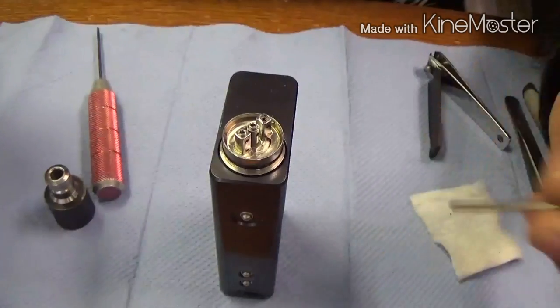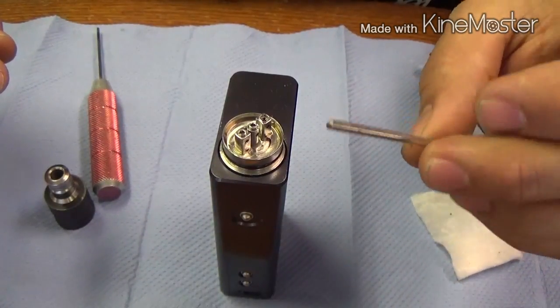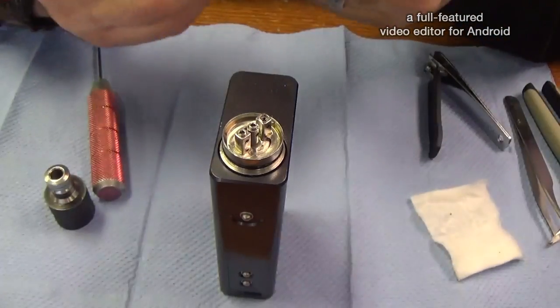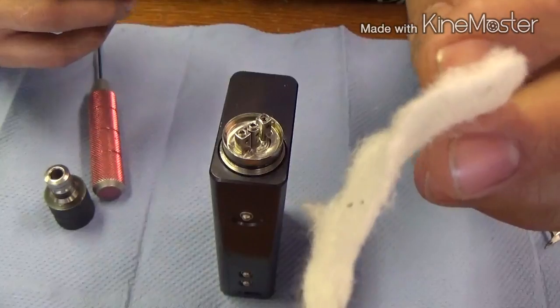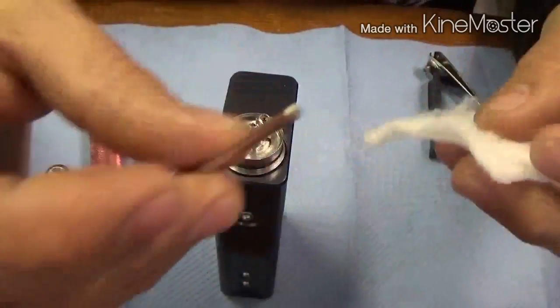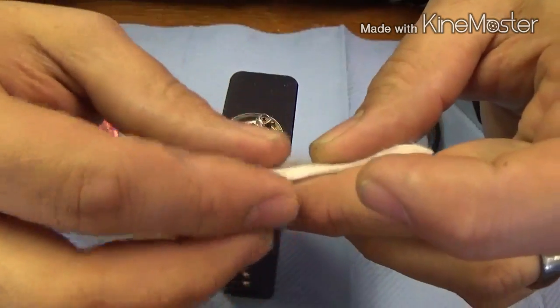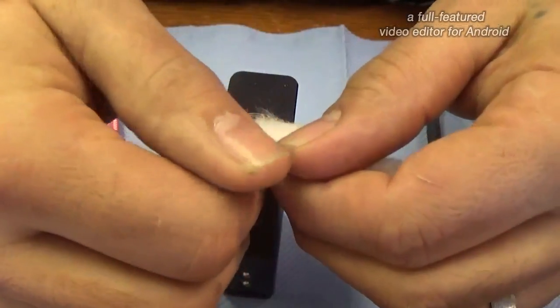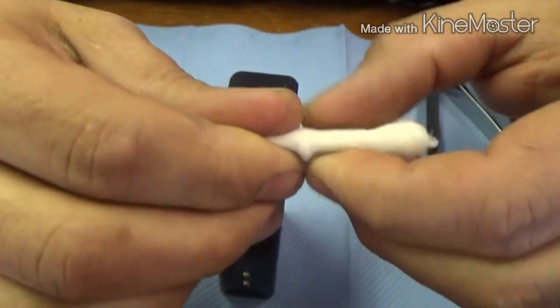So what we're going to need is an arbor of some sort. I chopped the end off this nail — you can use whatever you want, a drill bit, anything like that. And a sheet of Japanese cotton that you've pulled into half like this. You're going to take your nail like so, wrap it like you would a stainless steel wick, maybe on a Genesis.